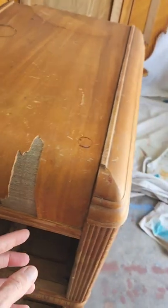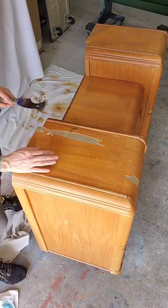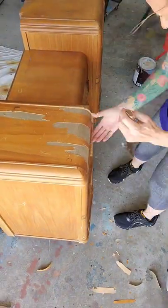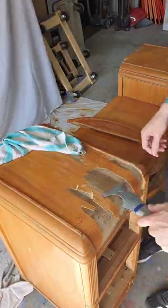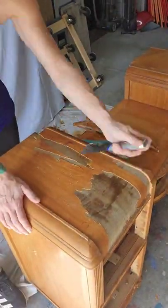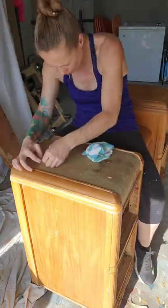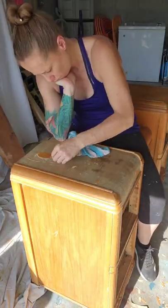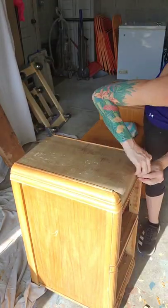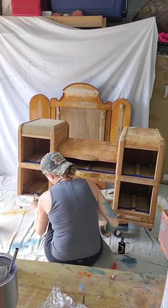The first thing I had to battle was the veneer. This waterfall vanity was super pretty, but the veneer on this side was way busted, so I had to peel it off. There was no real easy way to do this — I tried the hot iron with a wet towel, I tried the scraper method. In the end it was a straight razor blade and my fingernails. This veneer was super glued on, but I got it off.